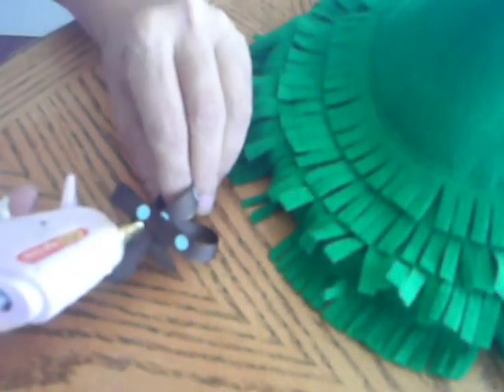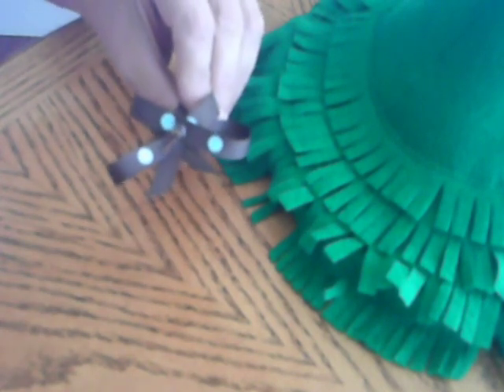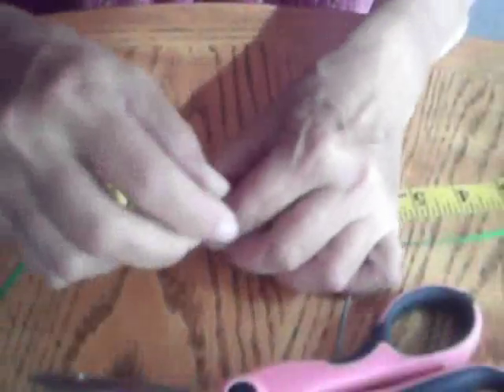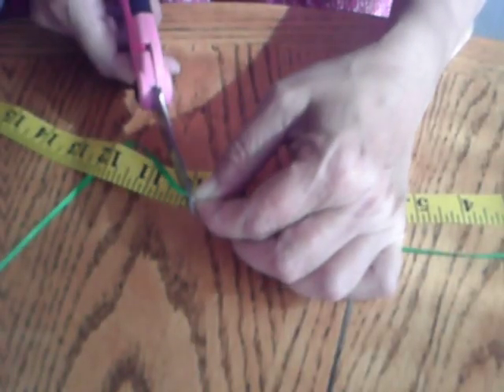Next, you'll use a hot glue gun and glue the bows to the top piece at the bottom. I just line these up according to the seams on the top piece. Now cut six pieces of ribbon, 10 inches long.